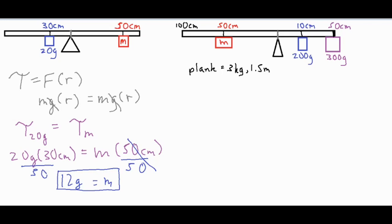If you want any unknown mass or distance, you do something very similar to that setup — typically just one step of algebra to find the unknown. Now for the second setup it becomes much more complicated. In the first problem we didn't consider the mass of the actual beam or plank. Even if it had some mass, if it's balanced right in the center, the torque from each side of the beam would be the same and cancel out.